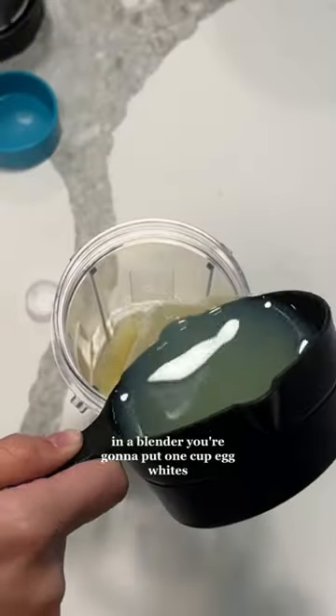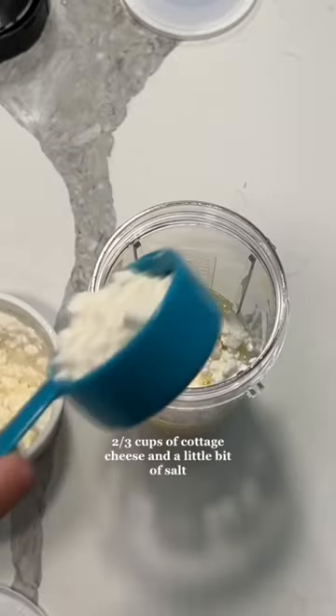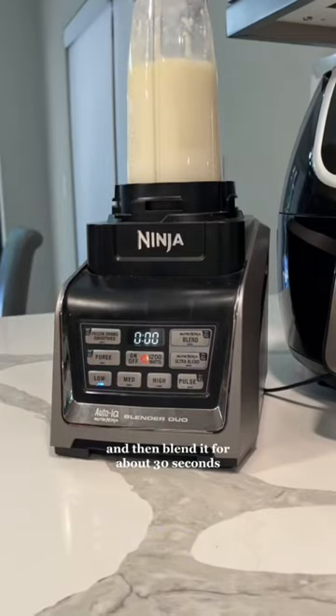First things first, in a blender you're going to put one cup egg whites, one cup shredded mozzarella cheese, two-third cups of cottage cheese, and a little bit of salt. Screw that cap on and then blend it for about 30 seconds.